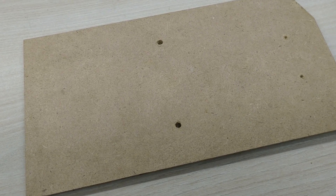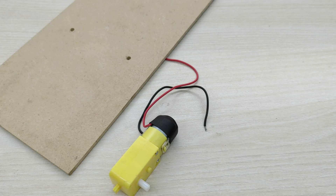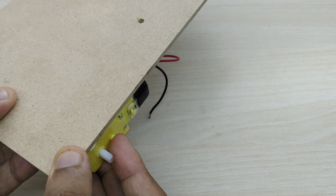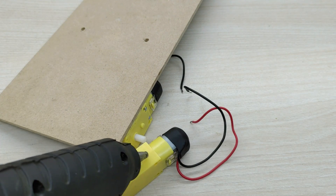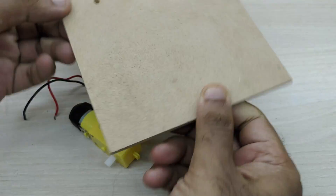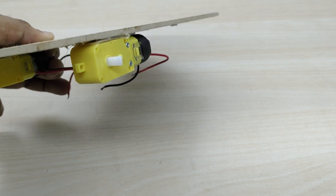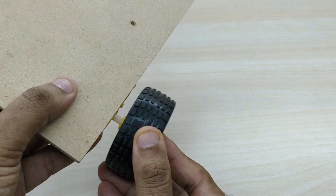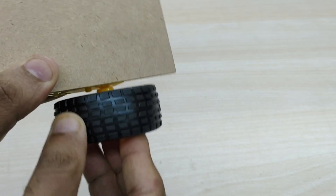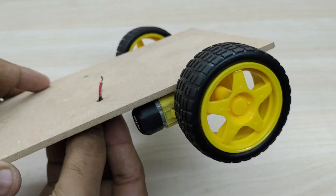First, take a plywood board and cut it into the shape as shown. Also make two holes for the motor wires to pass through and for fixing the caster wheel. Fix the two motors on either sides as shown in the video. Now fix the wheels on both the motors.